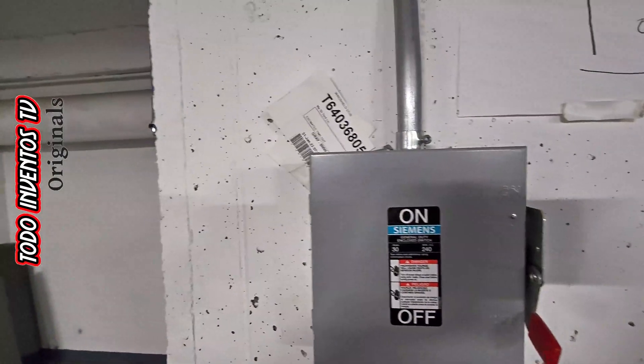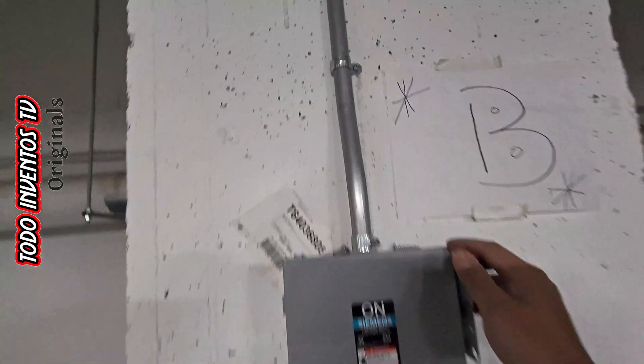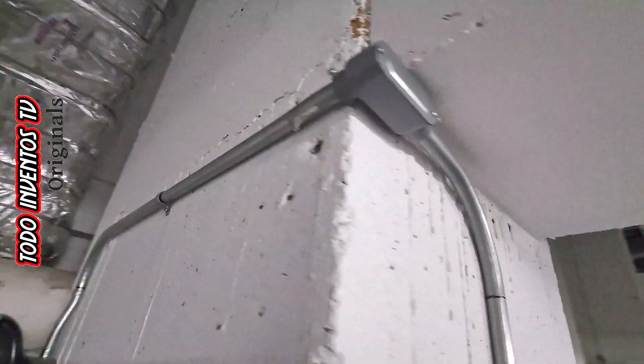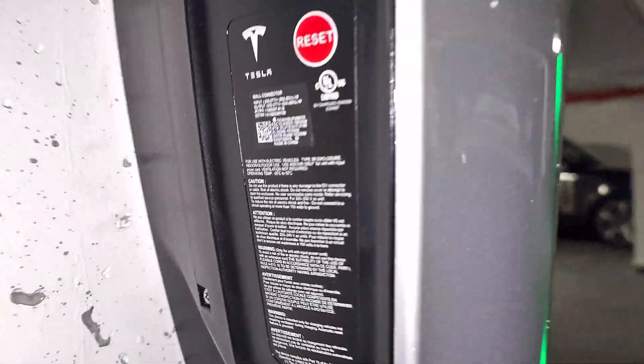If you need a qualified electrician to carry out this installation, do not hesitate to contact us at the number that appears below in the description. Thank you very much, I'll see you next time. Don't forget to subscribe.